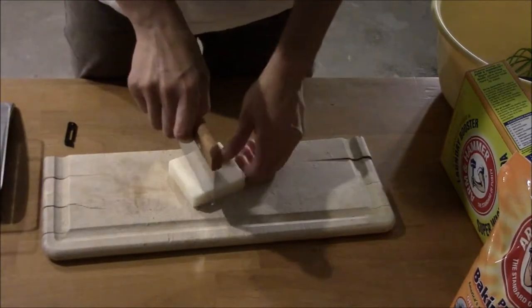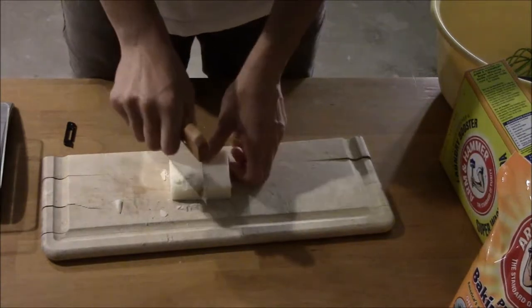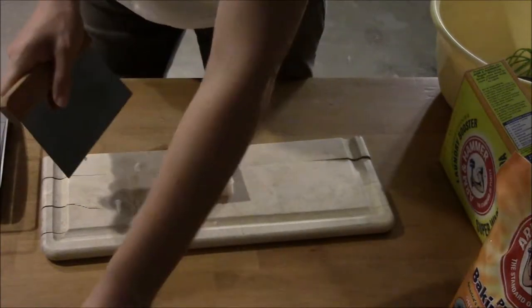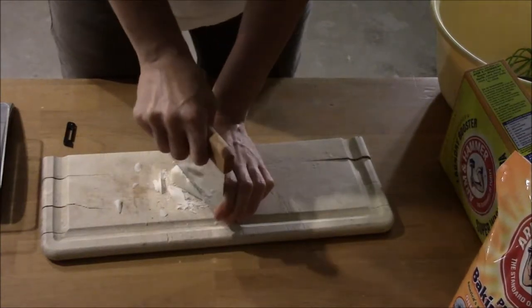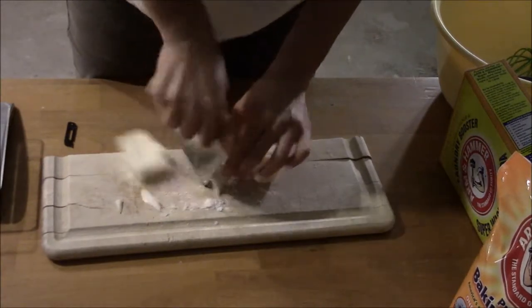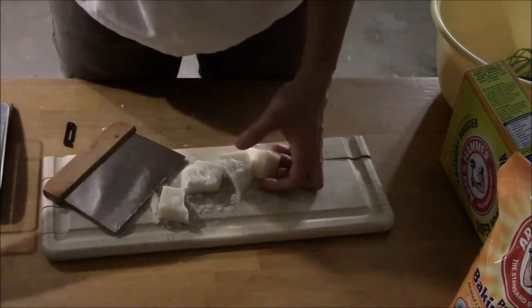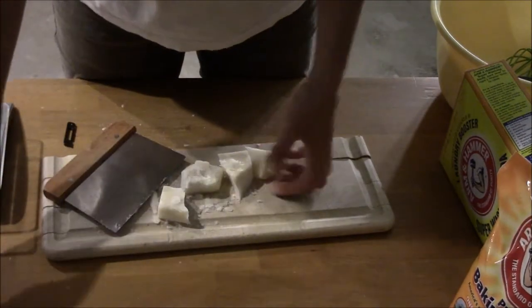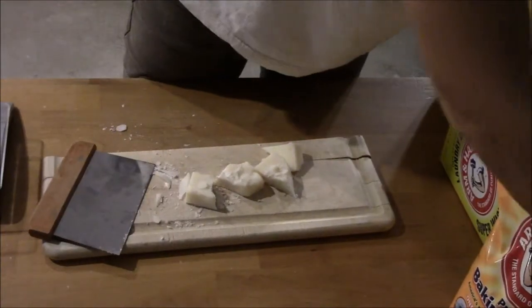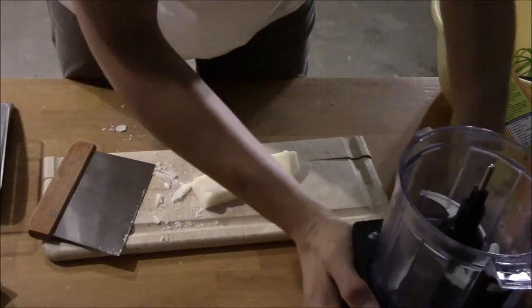What we're going to do first is just cut them up into smaller chunks and then we're going to put them in the blender. The reason why I'm doing this is so the food processor does not have a hard time chopping them up. I'm going to bring my food processor over here and put them in. I'm just going to put them in in batches — I don't want to put all of them at the same time so the food processor doesn't have a hard time.